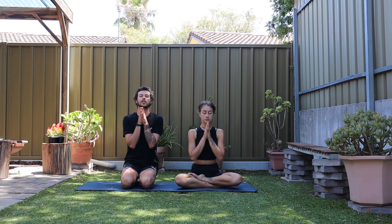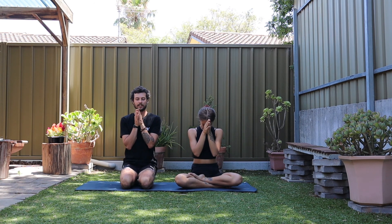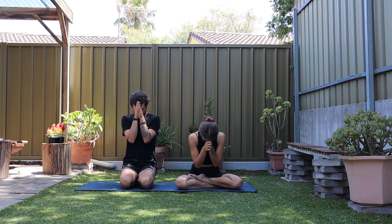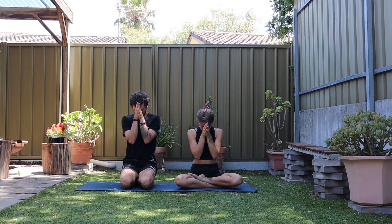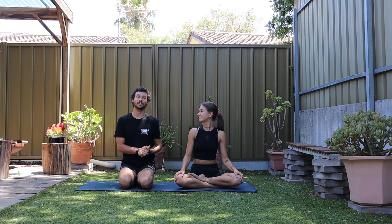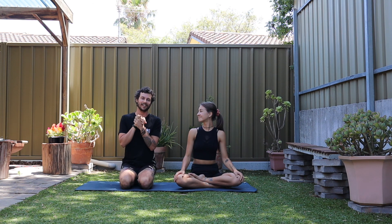Bring your hands to your heart. A gentle bow of the head — a moment to acknowledge your practice and the practice of everyone else. As always, I leave you with what Maharaji left Ram Dass: love everybody, tell the truth. Namaste. Thank you so much, guys, for practicing with us. As always, if you have any questions or feedback, please reach out and let us know. See you soon, guys. Thank you.